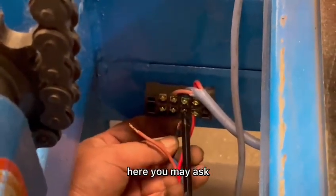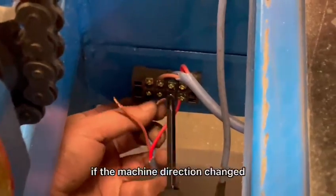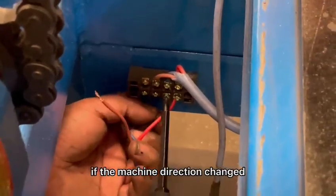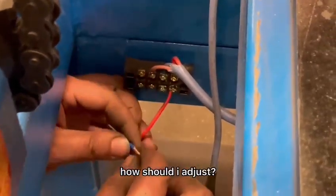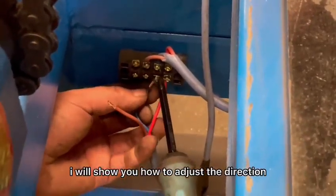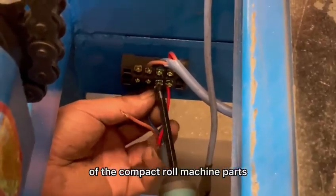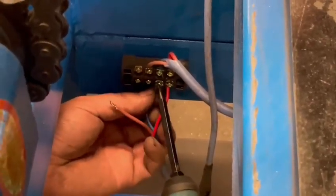Here you may ask: if I connected — how about if the machine direction changes? How should I adjust? After I connected, I will show you how to adjust the direction of the compact room machine parts.